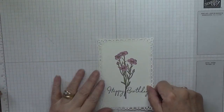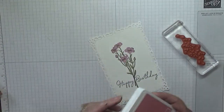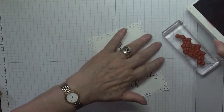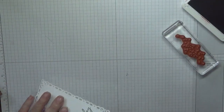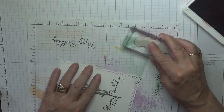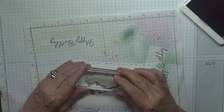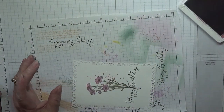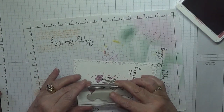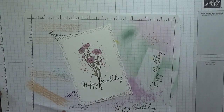Looks quite pretty, doesn't it! Right, then with the splatter dots stamp and Rococo Rose — I don't need to stamp off. I did one in the middle, one on each side — that is how I did the splatter dots.